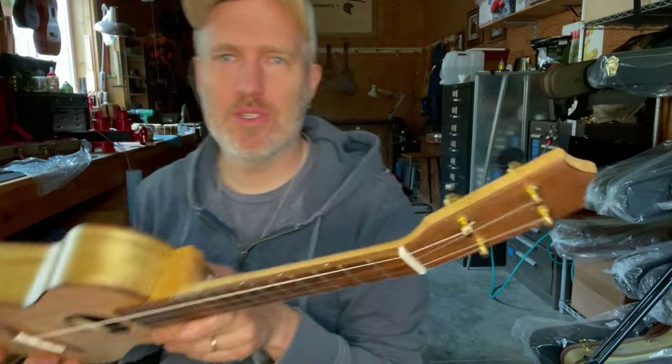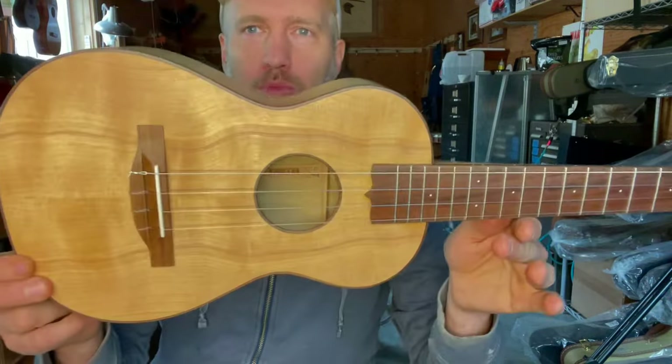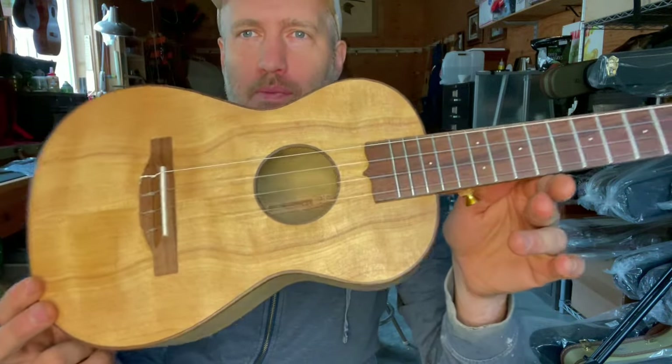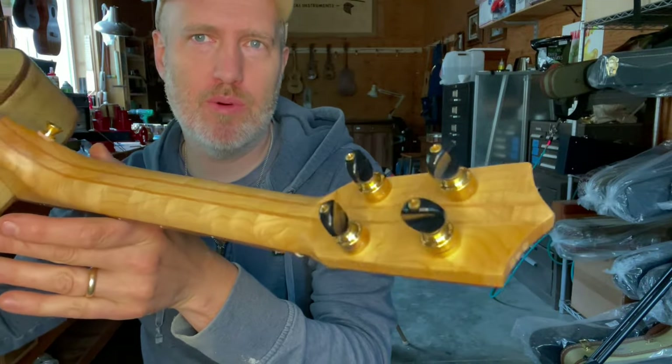Hey folks, I have a stock tenor instrument to show you today. This is number 842, a tenor ukulele, and the top is some really beautiful, curly portaford cedar from my neighbor, who's a retired flute maker. And then the neck is matching with a five-piece, curly portaford cedar neck. Really cool looking.